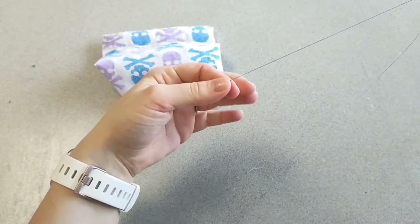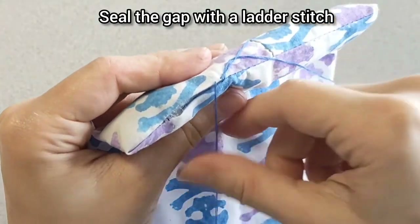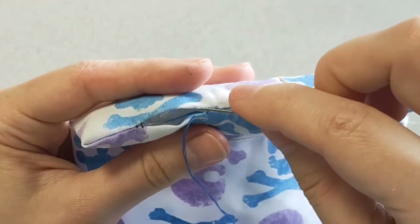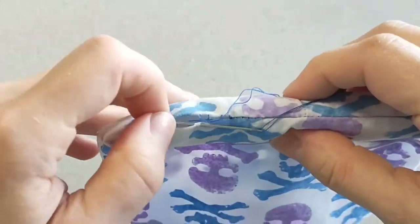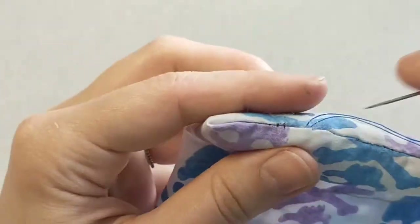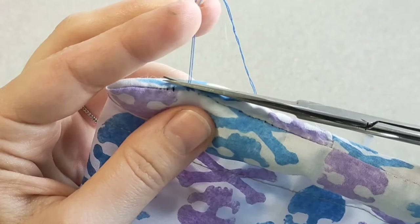Grab a needle and thread to sew up that hole — use a similar color thread. The best way to close this is to use a ladder stitch. It can be tricky if you've never done it before, but keep going and you'll get it. Working within the fold you created when you turned your work inside out, place the needle, bring it across to the other edge, and do a stitch within that fold. Keep going across and up until you've filled it, then pull those stitches tight until there's no gap. Make a knot at the end — put your needle through, wrap the thread around, and pull tight. Trim off any excess thread.